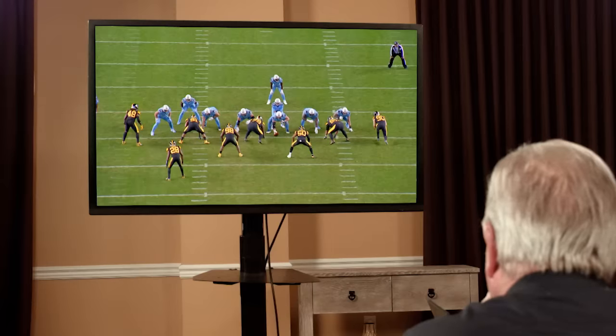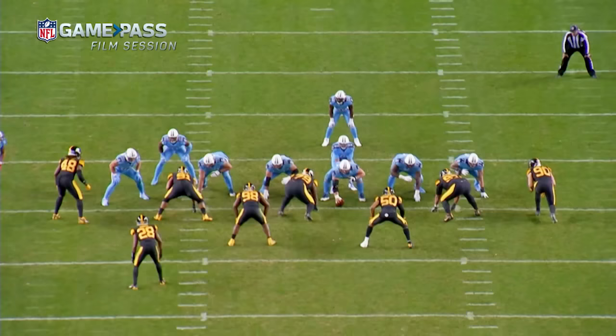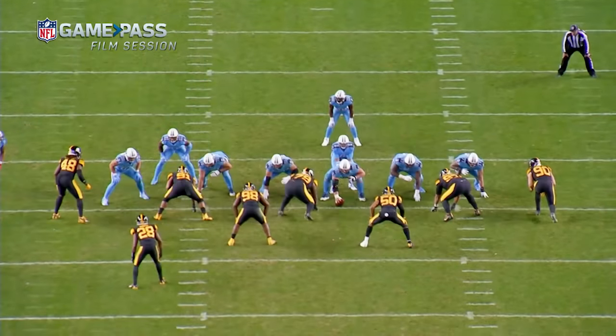You got T.J. Watt right here — T.J., base speed rush guy. I mean, the whole Watt family. They're football royalty. That's H2 protection. The tight end stays for a little bit — he'll chip, and if there's no immediate threat, he's got the Sam. We took care of the Mike and the Will.